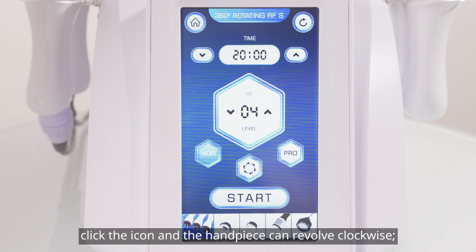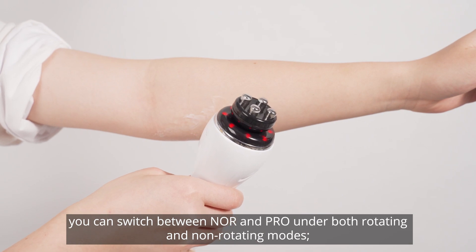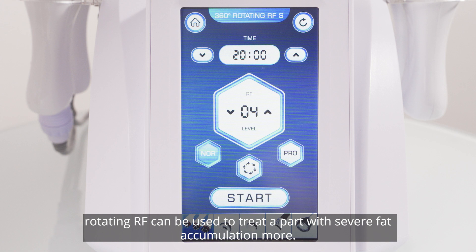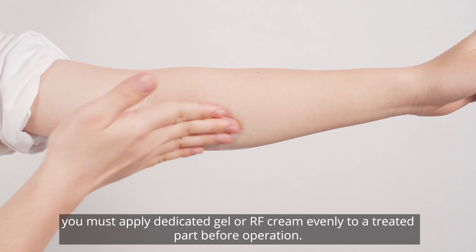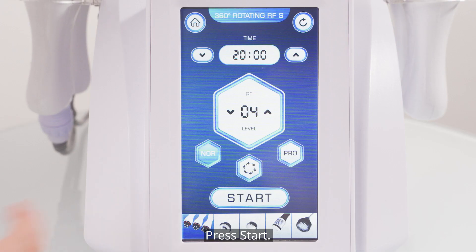A rotating icon can be found on the page — click the icon and the handpiece can revolve clockwise. You can switch between NOR and PRO under both rotating and non-rotating modes. Rotating RF can be used to treat a part with severe fat accumulation. To avoid running the handpiece on dry skin, you must apply dedicated gel or RF cream evenly to the treated part before operation. Press start.